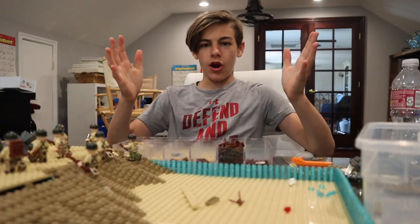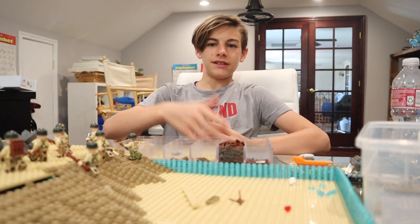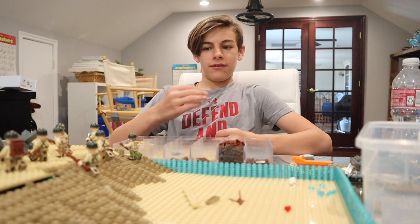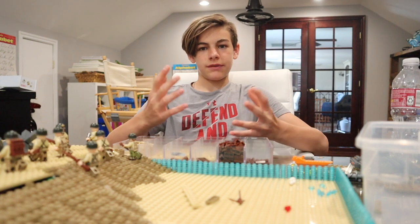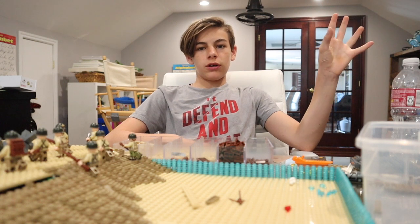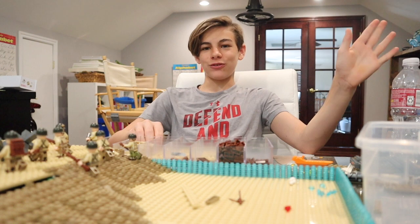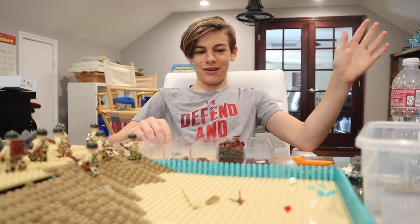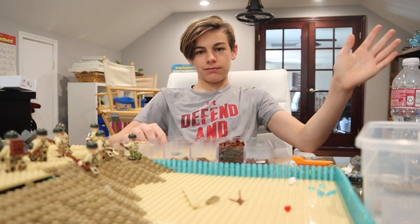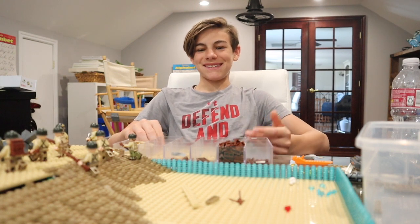Alright guys, it's looking awesome. Leave your opinions down in the comments below if I should change anything, and any ideas on how many minifigs I should have on here. Please vote in the poll — Omaha or Utah — this is the final decision, whatever one wins is what it'll be called and we can adjust things from there.